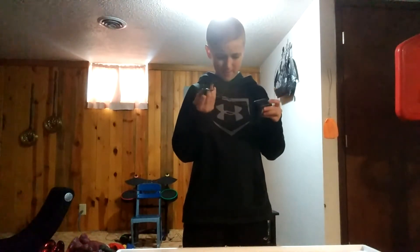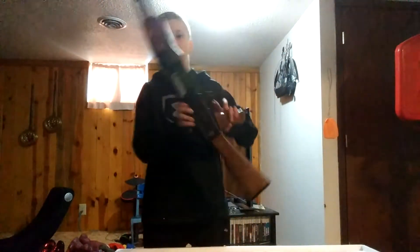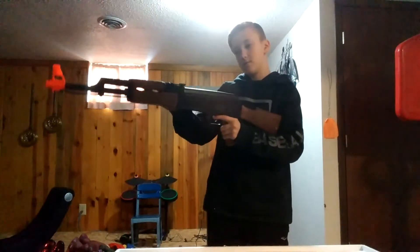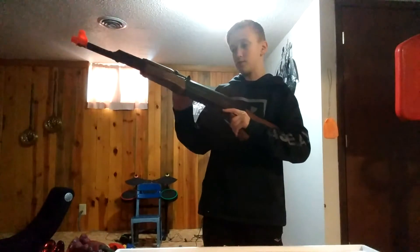Cord. Strap so I can hang it on me — very nice. And the AK-47 itself. This thing is nice. Love this thing.